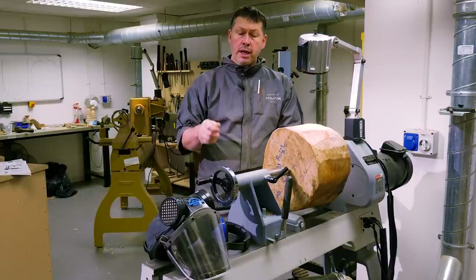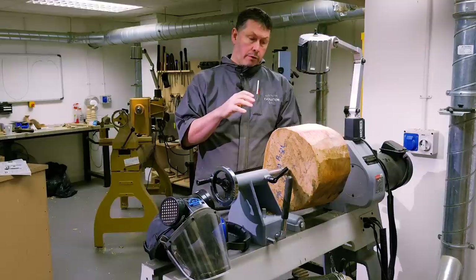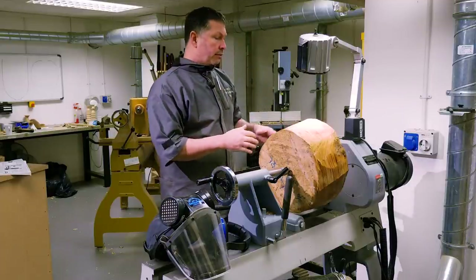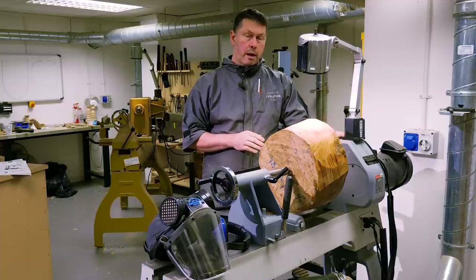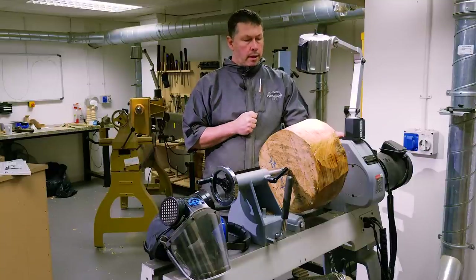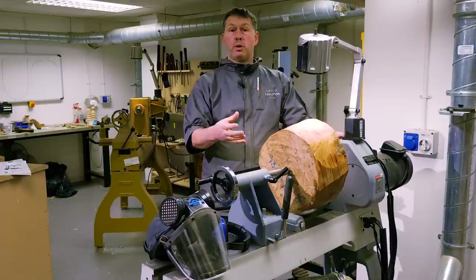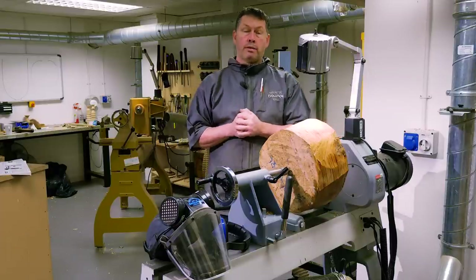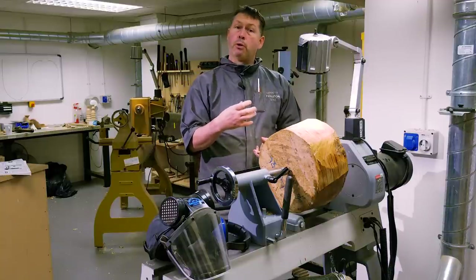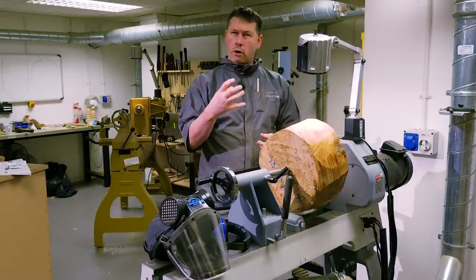I'm going to put my PPE on in a moment. That includes a dust visor to protect me from the dust, a shield to protect my face in case anything flies off the machine, and ear protection because we're generating a lot of noise. In terms of the lathe, this is the AT406 trade machine with a two horsepower motor — that's quite important for the coring part. I've also put the belt setting down to its lowest torque so it delivers more power, like going down to first gear on a bicycle. We're going to rough the outside to shape and create a 100mm foot, using the Evolution SK114 chuck with type G gripper jaws for a strong grip.